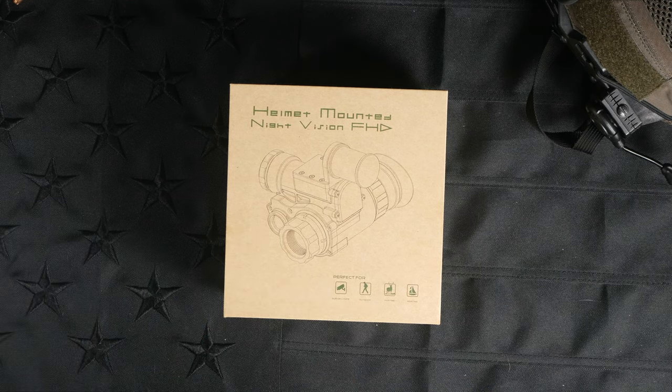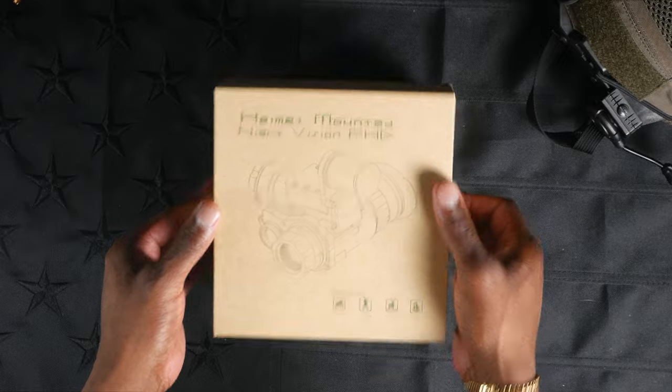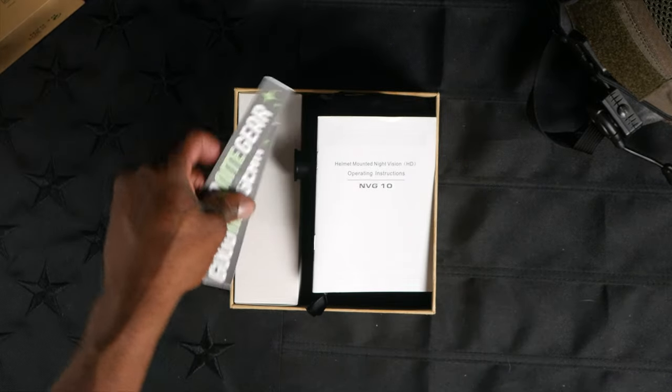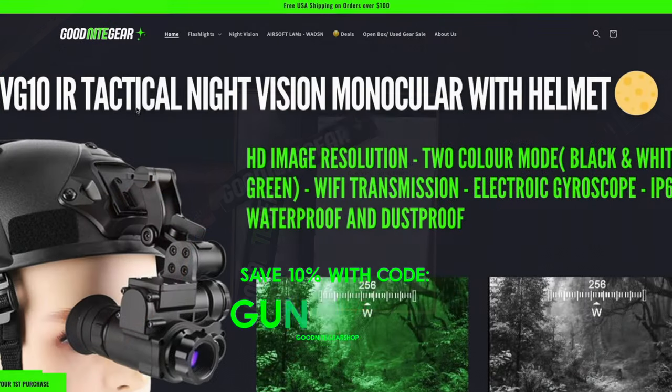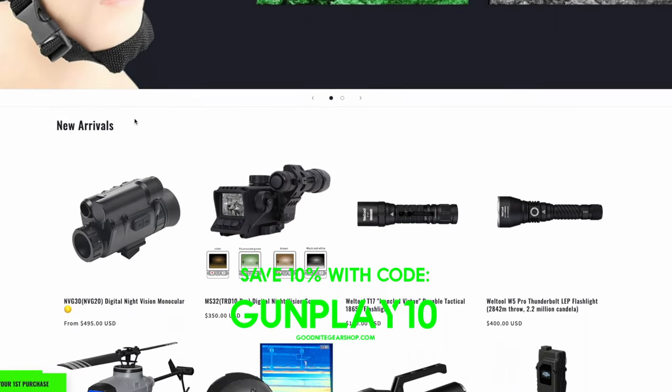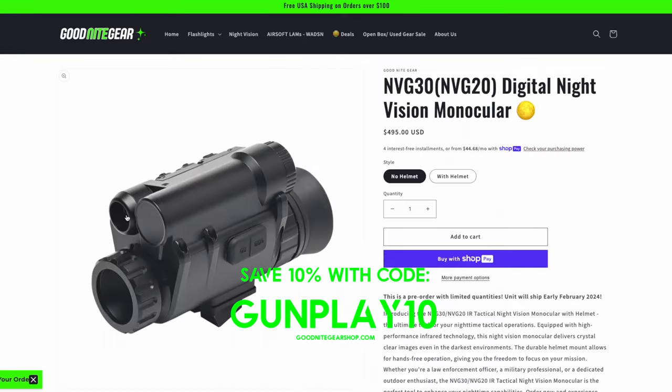As we can see here on the box, they say it's perfect for surveillance, outdoor activities, hunting, boating, and it certainly does find itself usable in those applications. First things first inside the box, I do have some stickers from the guys at Goodnight Gear, and I want to give them a special shout-out, because they were kind enough to send this NVG-10 unit out for review.